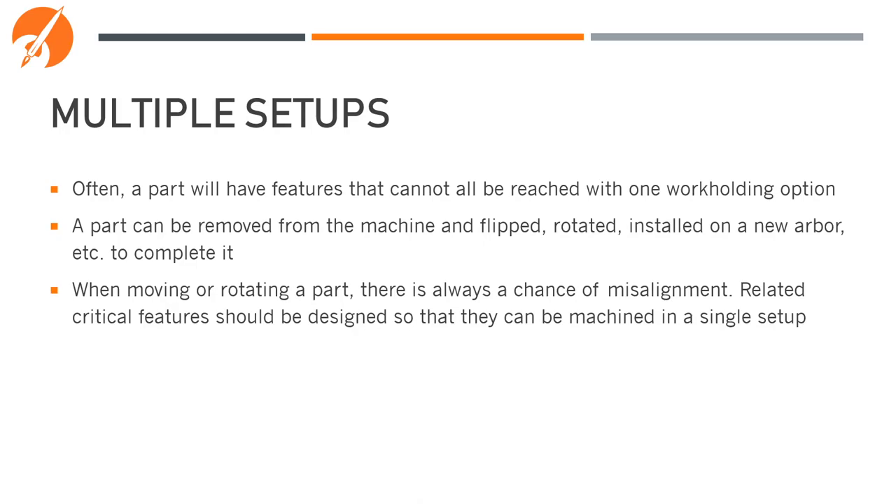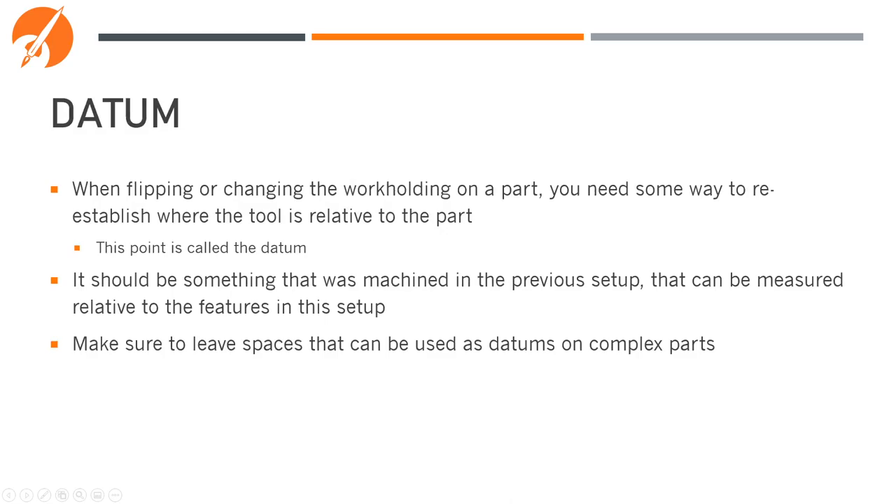Let's talk now about multiple setups in turning. Often a part will have features that cannot be reached with one workholding option. A part can be removed from the machine and flipped, rotated, or installed in a new arbor — just like with milling. When you're moving the part, there's always a chance of misalignment, so related critical features should be designed so they can be machined in a single step. For instance, it's not ideal to machine one half of a nozzle, flip the part, then machine the other half. When flipping or changing the workholding, you need some way to re-establish where the tool is relative to the part — this point is called the datum. It should be something machined in the previous setup that can be measured relative to features in the current setup. Make sure to leave spaces that can be used as datums on complex parts.